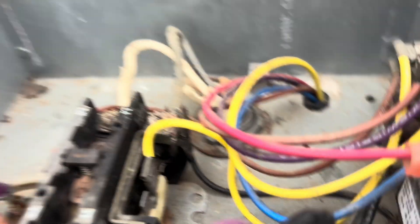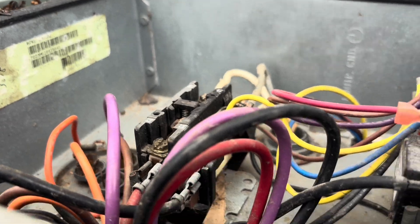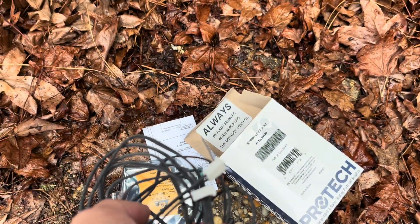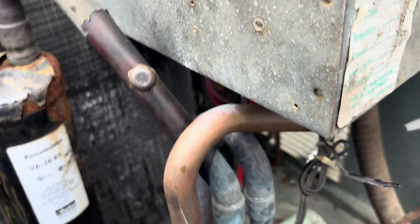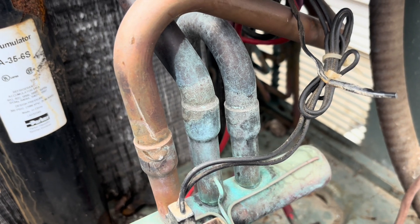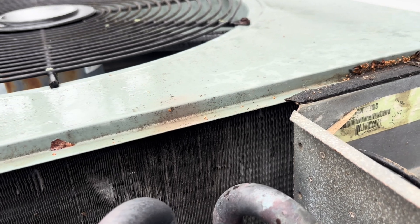Let's get the cover. Here's the board. One thing we've got to remember to do is kill the indoor power also, because not only does high voltage come into this board, low voltage does too. One thing they've done different with this new board is the sensors actually plug into the board now instead of being soldered on, so that's a plus. But I have to get to the sensors — the ambient sensor can just hang here, but I do need to get to the defrost thermostat.